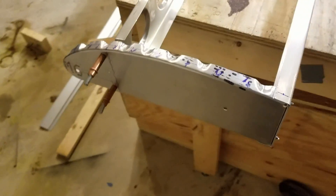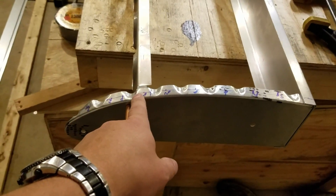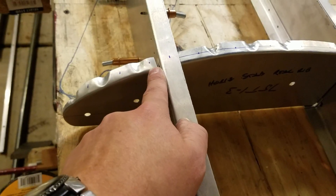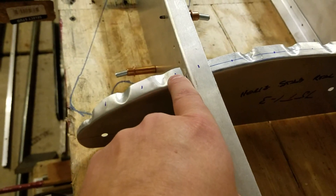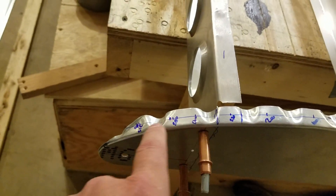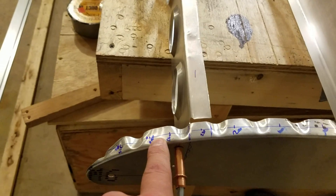Going back to the layout: on my scratch-built ribs, the crimping locations for the tip rib are slightly different than for the nose rib and where the ribs bolt back to the spar. I trimmed a little more excess material than I should have when forming these, but there's plenty of room to get a rivet right in the center with enough edge distance. The plans call for three rivets on the nose rib, but you can only fit two between the two crimps, so the layout has to be slightly adjusted.